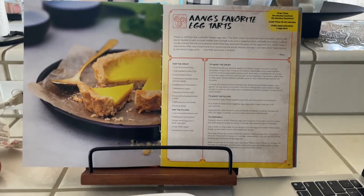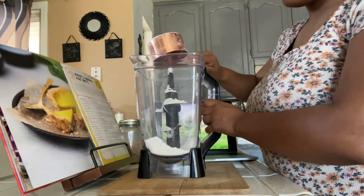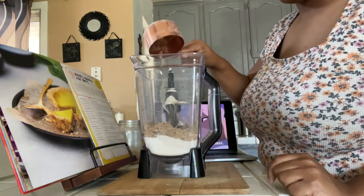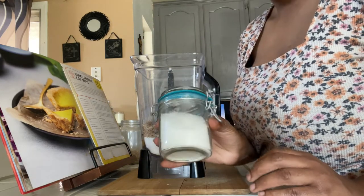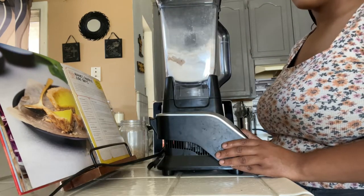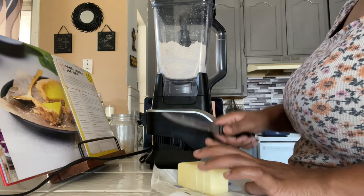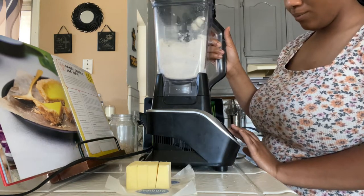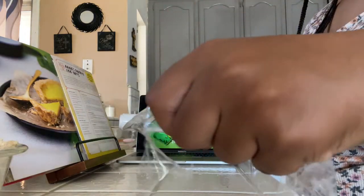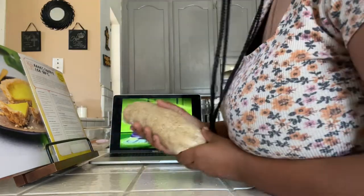Last but not least, I had to try Aang's favorite egg tart. Let's start with the crust. In your blender, you're going to add one cup of all purpose flour, one cup of toasted barley flour, and — I believe this is the secret ingredient — a half cup of hazelnut flour. After that, add in some sugar, some cornstarch, and a little bit of salt, and blend until well combined. Then add in three-fourths cup of cold butter in chunks until it reaches a grainy, moist texture. Put your dough in saran wrap and let it rest in the fridge for about 30 minutes to an hour.